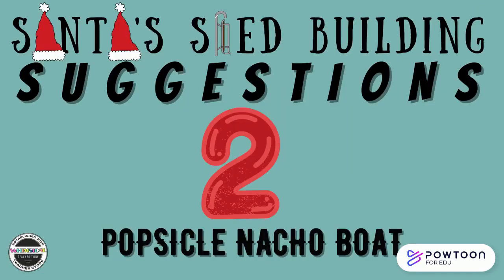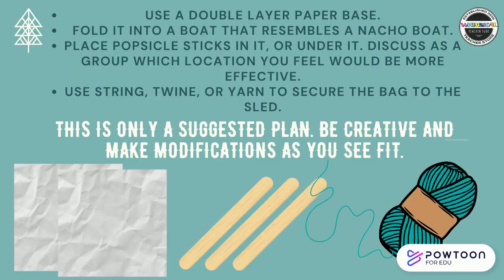Santa's Sled Building Suggestions number two: Popsicle Nacho Boat. For this plan, use a double-layer paper base folded into a boat that resembles a nacho boat. Place popsicle sticks in it or under it — discuss as a group which location you feel would be more effective. Use string, twine, or yarn to secure the bag to the sled. Remember, this is only a suggested plan — be creative and make modifications as you and your team see fit.